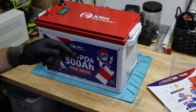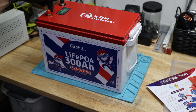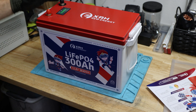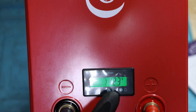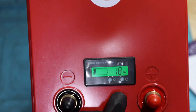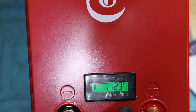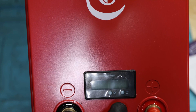Before we take it apart, we'll do a capacity test. But first, let me introduce you to this display. This one does not have Bluetooth, which is unfortunate. You can turn the display on and off — it shows the percentage, and if you click once more, it shows the voltage, and then another click turns it off.